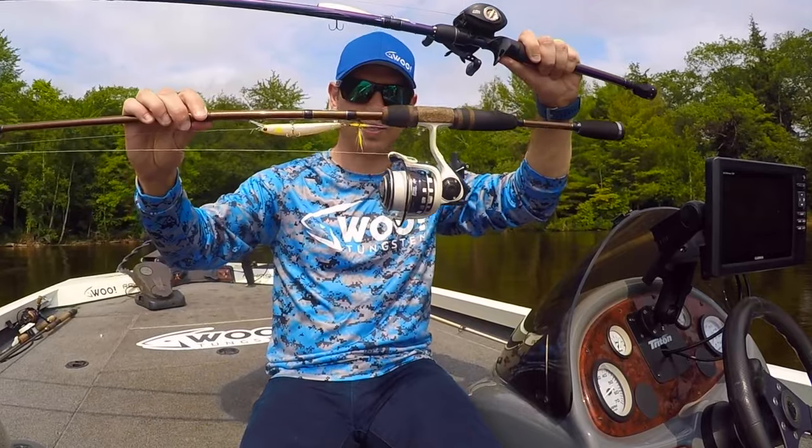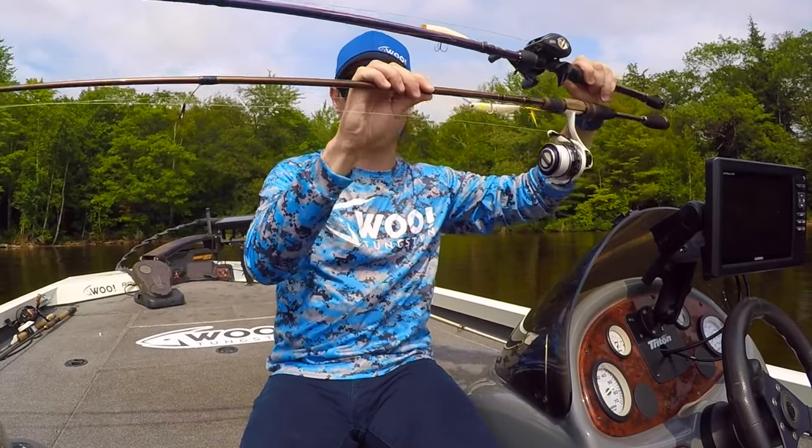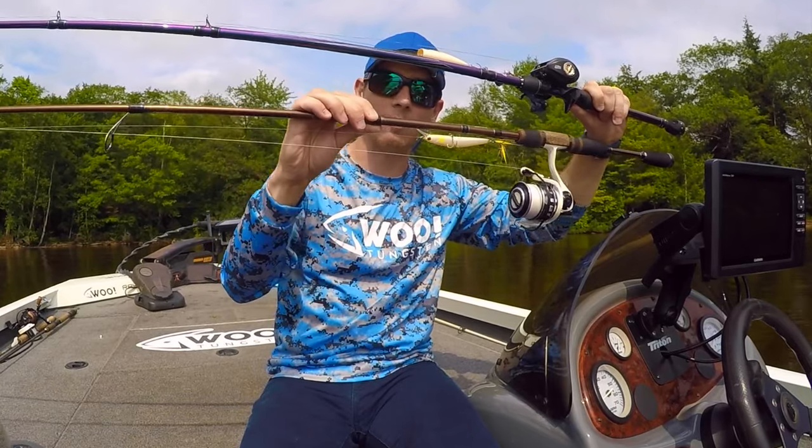Now when you've got a spinning rod, it's the opposite. You've got the reel on the bottom and those guides are a lot bigger and on the bottom. So the biggest difference is the guides and the reel are on the top of a bait casting rod, and the reel and the guides are on the bottom of a spinning rod.